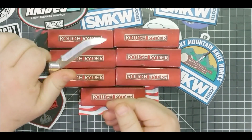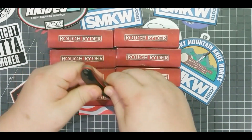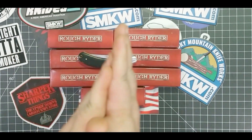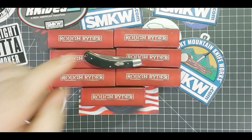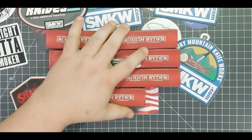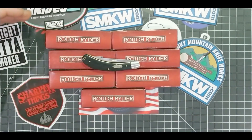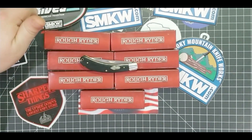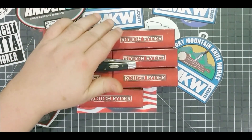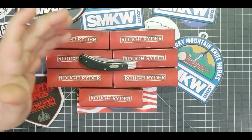National Knife Day is next Monday, the 24th, so what I'm going to do leading up to National Knife Day is our own personal National Knife Week. There's big stuff happening at Smoky Mountain on National Knife Day — go check them out, it's gonna be huge.